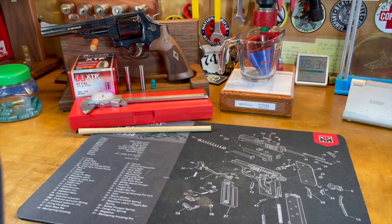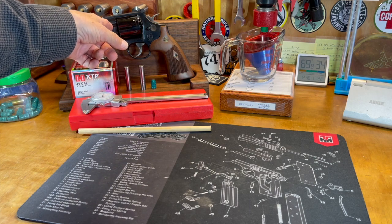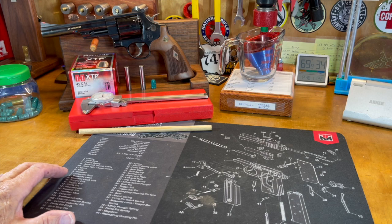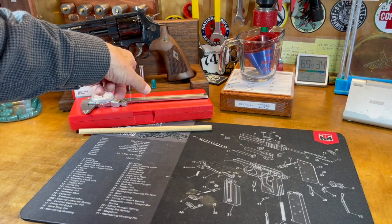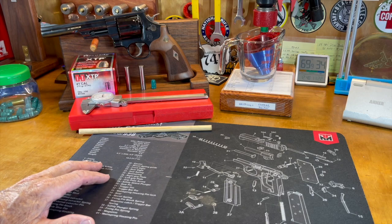What we're going to do today — let's get this hat out of the way — is we're going to check the cylinder throat diameters. I'm going to show you a couple different ways you can do this. I'm going to rely mostly on my pin gauge set, but there are a couple of other techniques that are useful.